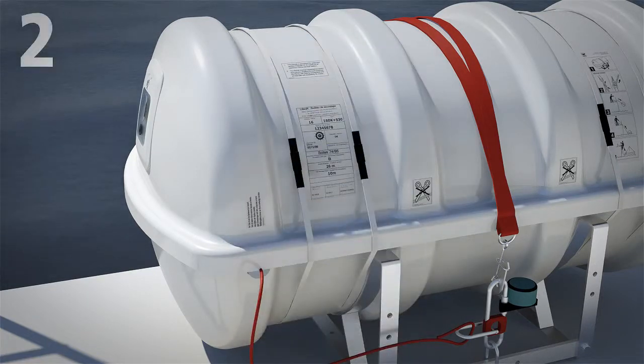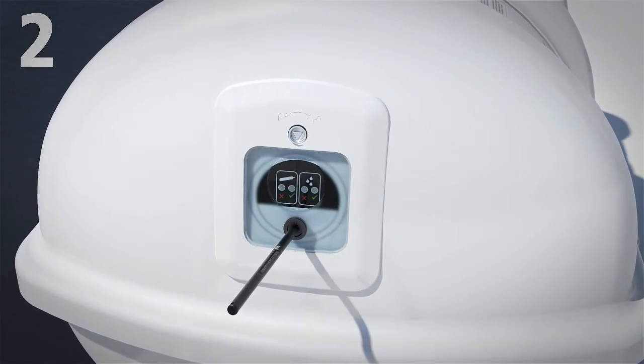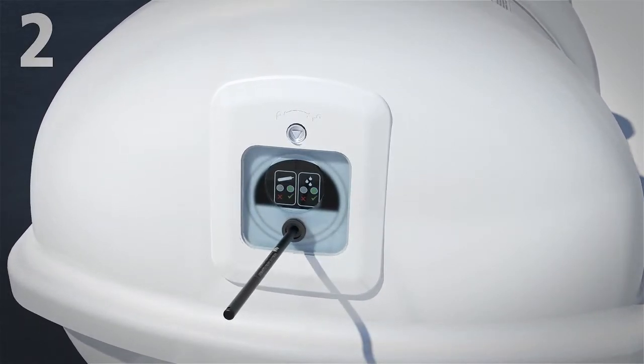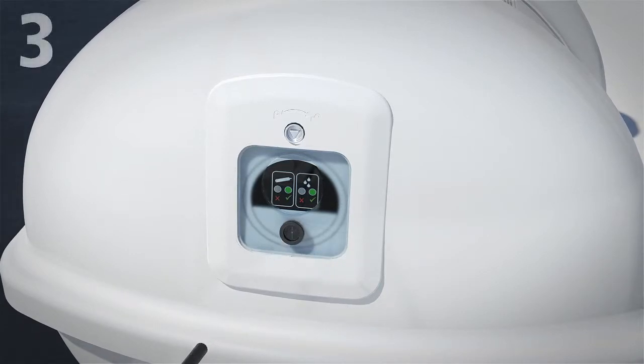they simply insert the handy, power-free testing tool via the container's innovative servicing window, and wait five seconds to check the levels of CO2 and humidity inside the life raft's sealed aluminium bag.